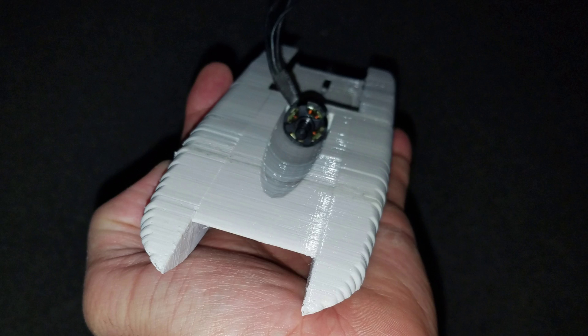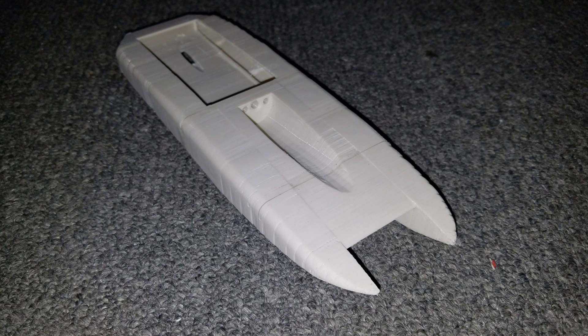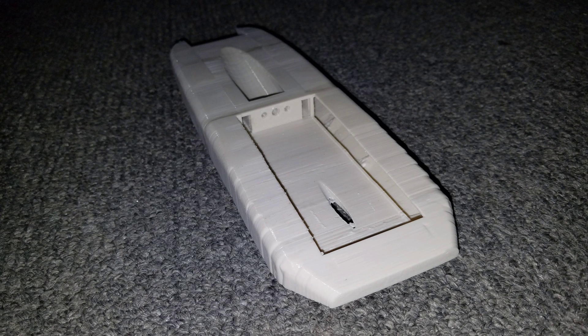This is the finished 3D printed boat. My brother is gonna finish putting the electronics in because it's just too much work for me — I've got too many things to do. So I started the project, my brother is gonna finish it, and then we'll test it in the water. Hopefully it will work.